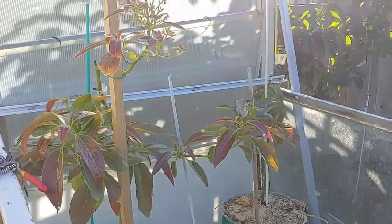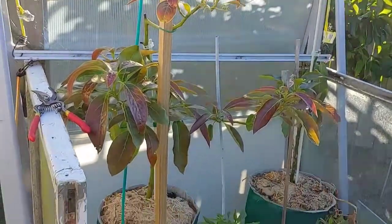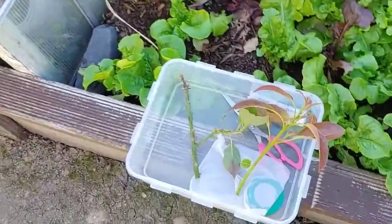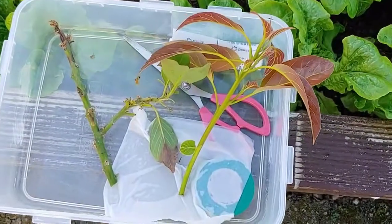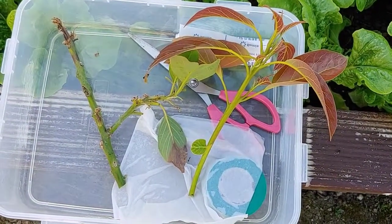Welcome to the 50 square meter gardens. Today I'm going to graft two different cultivars of avocados. One is Hass avocado, the other is Bacon avocado.